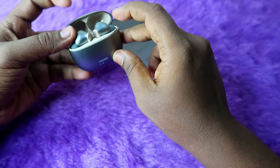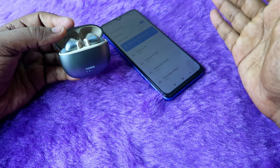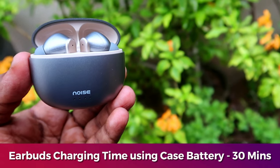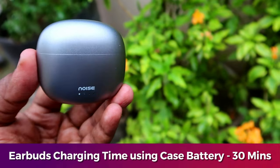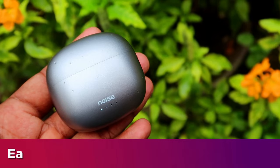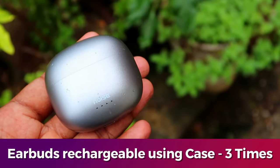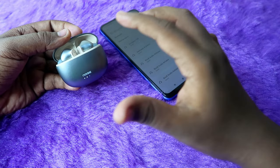Next, to charge only the earbuds using the case battery — if you have enough battery in the case but the earbuds are at zero percent — it takes a maximum of 30 minutes to charge both earbuds from 0% to 100% using the case battery. You can recharge the earbuds from 0% to 100% using the case battery fully three times, and on the fourth time the earbuds only charge to 50% before the case battery reaches zero.